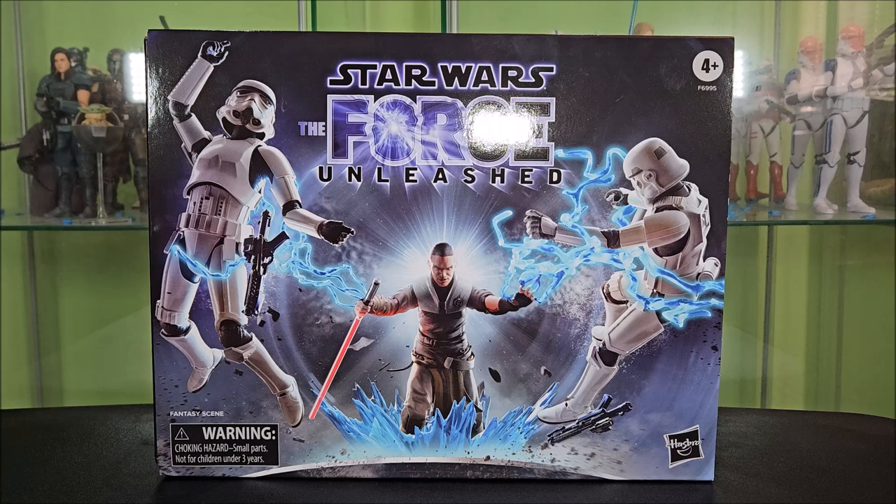The packaging here is very unique. It is a convention exclusive, so of course you're going to get something special here. The cover of this box recreates the cover art from the video game very well, but it's not actually the picture from the cover art. It actually took me a double take to look at this because it's actually the action figures — you can see the joints on the figures. It's really cool, been recreated very well, and I love it.